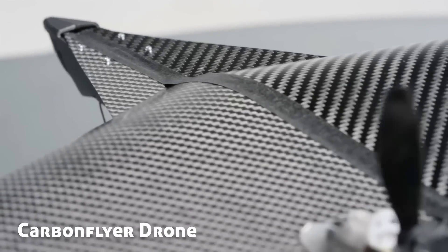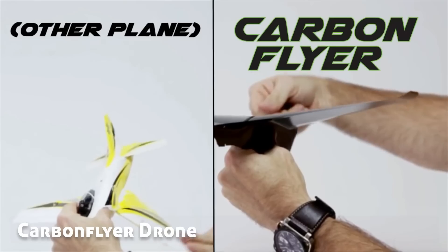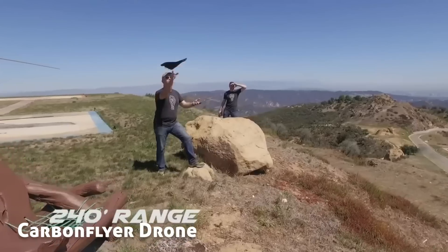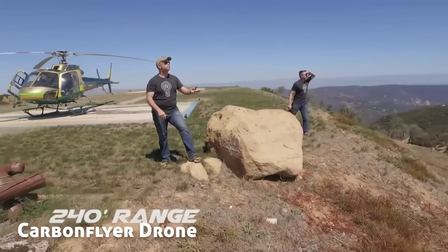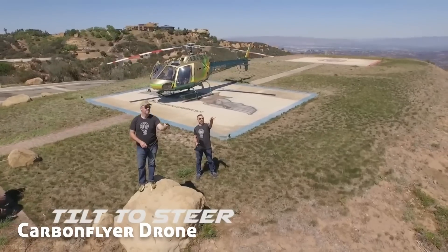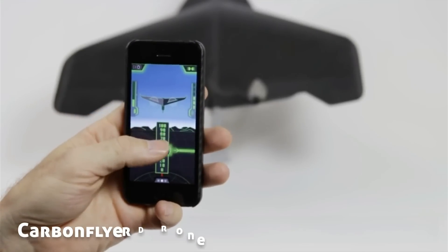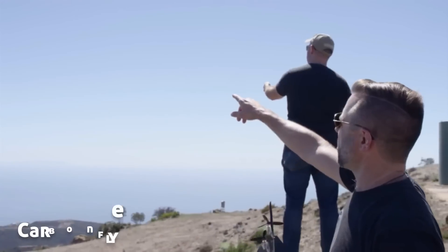Carbon fiber has twice the strength-to-weight ratio of steel and it's a thousand times stronger than the toughest phone. Carbon Flyer is controlled up to 240 feet away via long-range Bluetooth using our custom smartphone app. Using just one hand, simply tilt to steer and use your thumb to control thrust and altitude. It's simple enough that anyone from kids to grandparents can fly it.